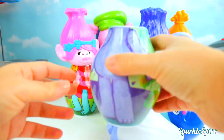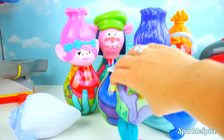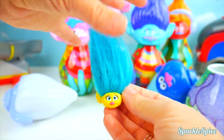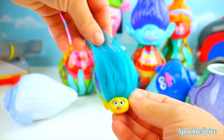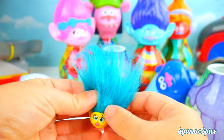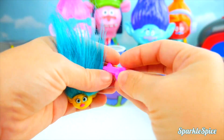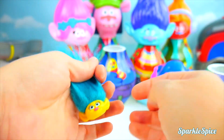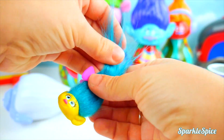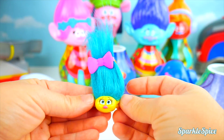More surprises in this one? Let's see. Hey, another troll head with this aqua blue hair and a pink nose. This must be Smidge. And she came with her bow. Let's get that back in her hair. We got to make it so pretty. We'll just clip it right in.